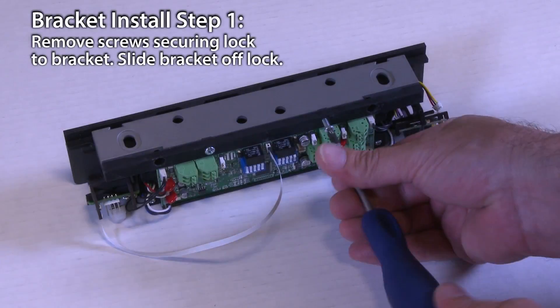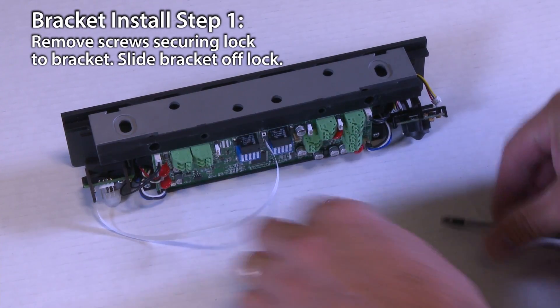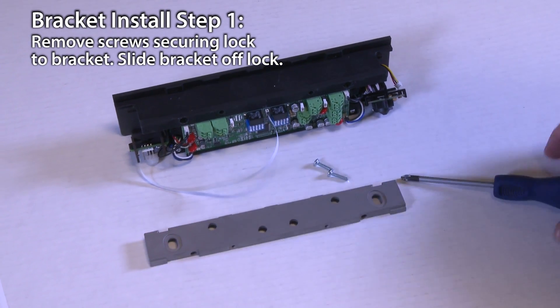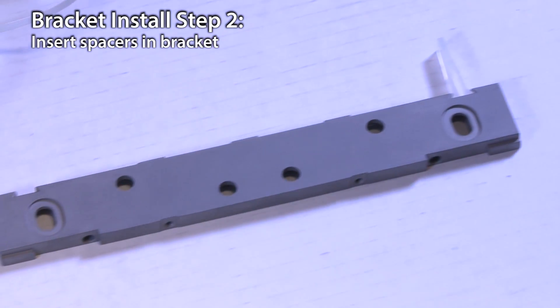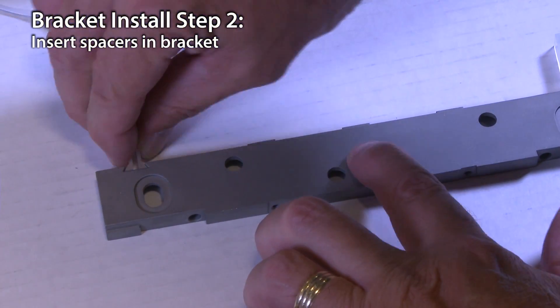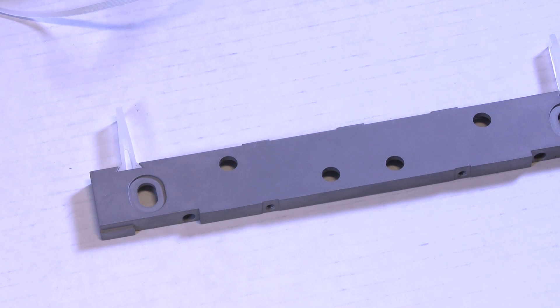Remove the two screws that secure the lock to the mounting bracket and set these aside. Slide the mounting bracket over and remove it from the top of the lock chassis. Pinch and insert the plastic spacers flush into the dovetail slots of the lock mounting bracket. These will allow you to position the armature plate correctly on the door.